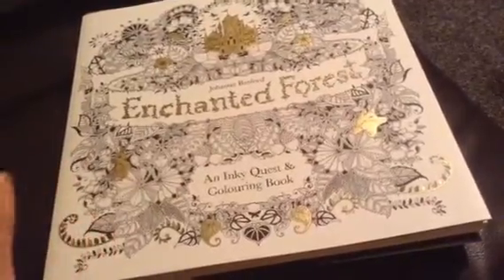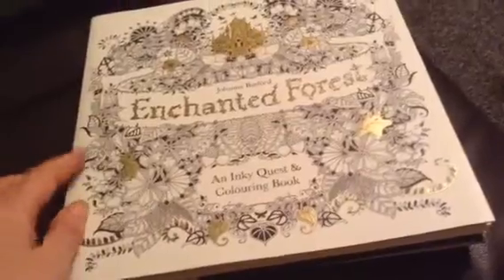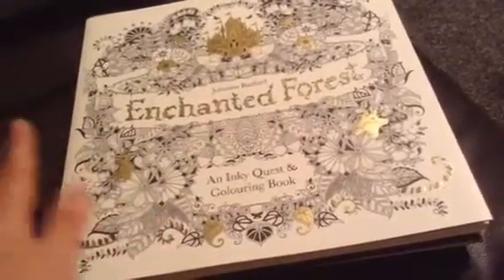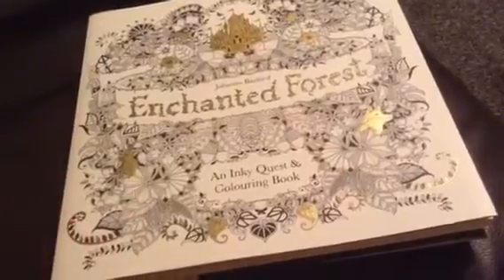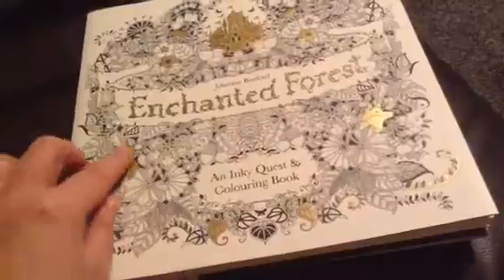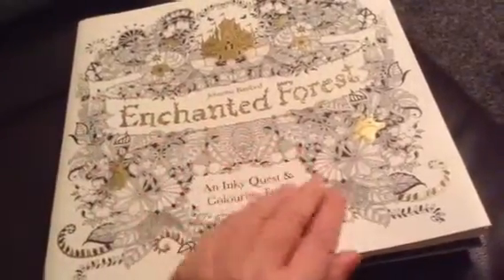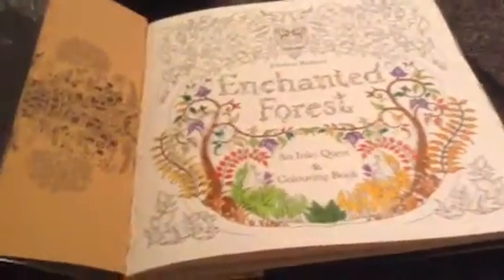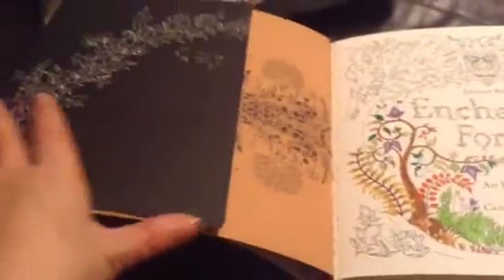This book is absolutely beautiful. As you can see from the cover, it's got basically a forest theme, so there's a lot of leaves and a lot of flowers, and the front cover has these gold details on. Again like The Secret Garden, the sleeve itself opens out and basically you have this gigantic print to colour in.